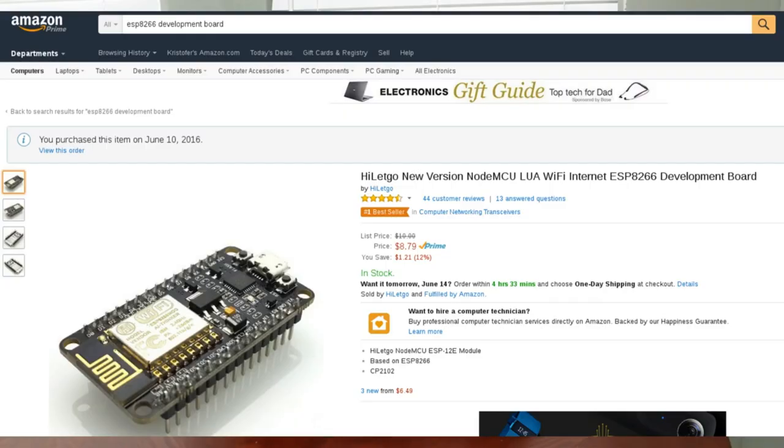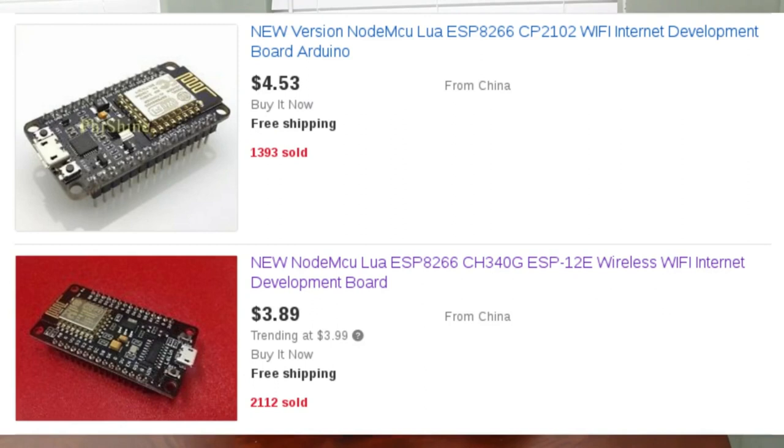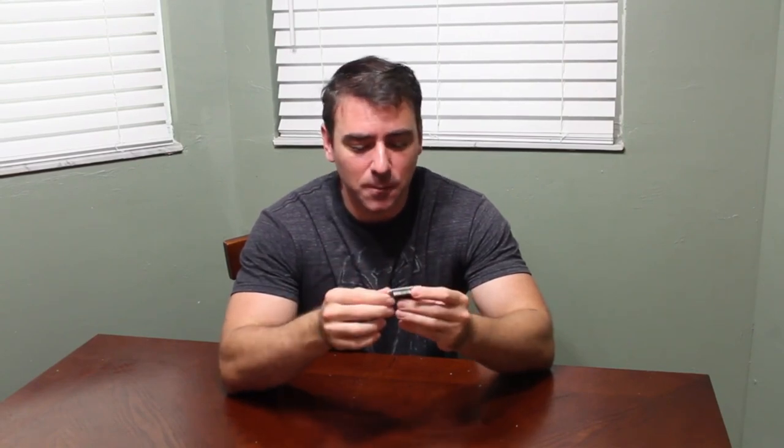One of the great things about this device is that it's super cheap. This one I bought off Amazon for $8, and that was with two-day prime shipping. I saw pretty much the same exact module on eBay for $4 with free shipping, but that was coming from China and was going to take about two months to get.